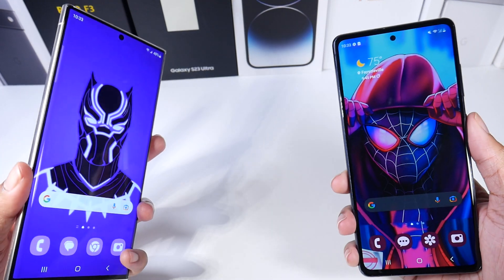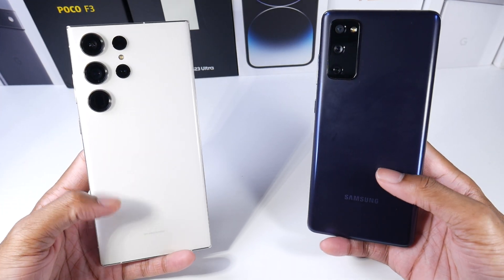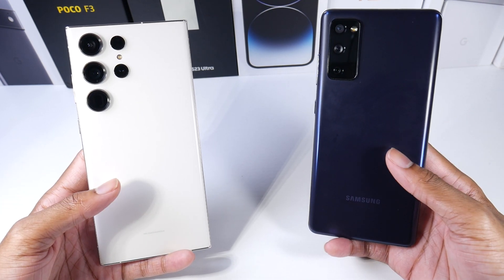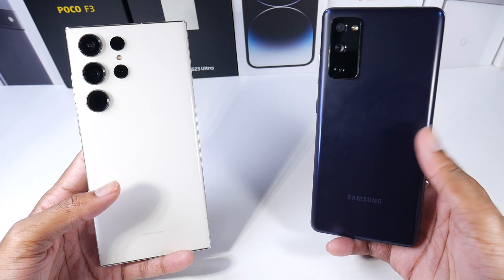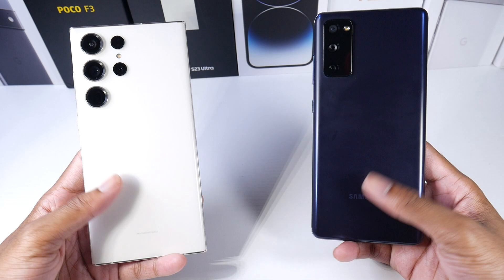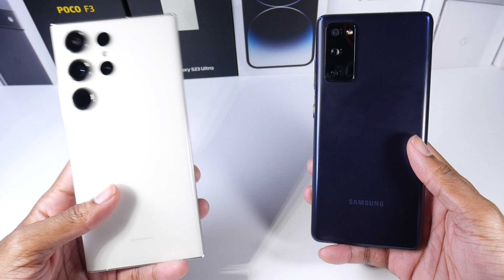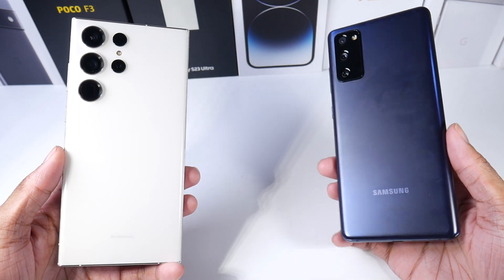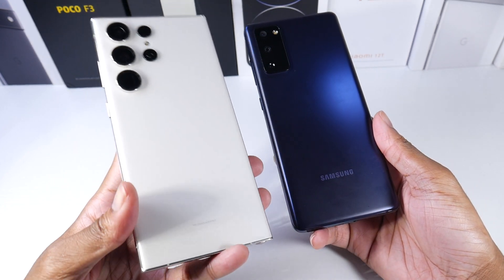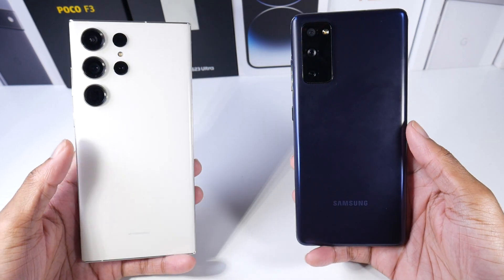Let's start off with the build quality. This is a pretty nice upgrade here — the build quality is just much better on the S23 Ultra. It's a full glass and metal device. The S20 FE has a plastic back and metal rails, so it doesn't feel super cheap, but you can definitely feel the difference from a full glass and metal phone. The S23 Ultra does have these really sharp, boxy edges, while the S20 does not.